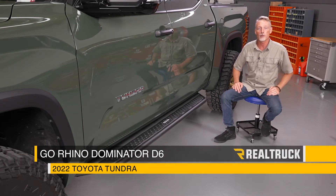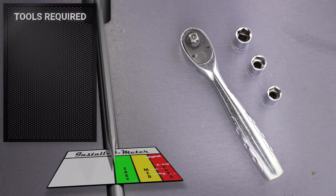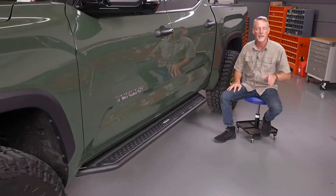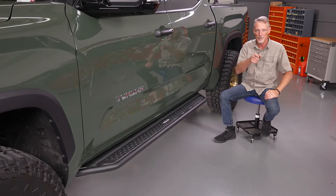What's up everybody, Todd here. Today we're going to install the Dominator Extreme D6 running boards on this 2022 Toyota Tundra CrewMax. The tools we'll be using for this installation are a ratchet with a 12, 13, and 14 millimeter socket. Make sure you subscribe to our channel to stay up to date with our latest content.